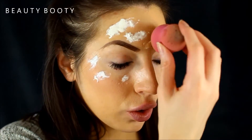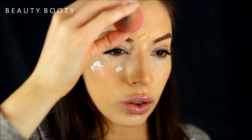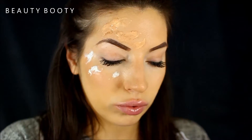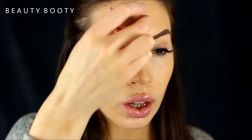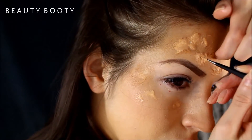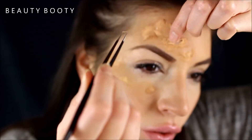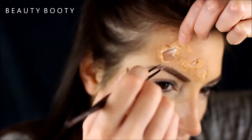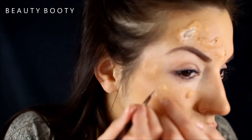Foundation and a beauty blender is so simple — just bounce it on top of the latex because it's not going to move it around as much as a brush, so it will make it look more like your skin. With some tweezers, just pick around the wounds so it looks more fleshy. Any hanging bits are perfect, but if you need to apply some latex over the top to stick them down a bit better, do that and then go back in with tweezers.